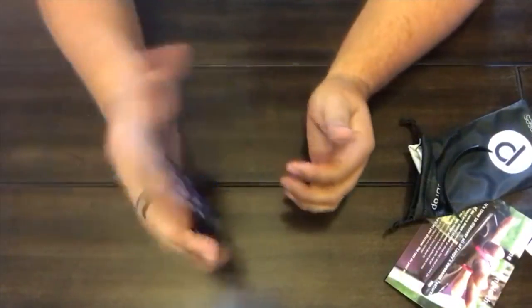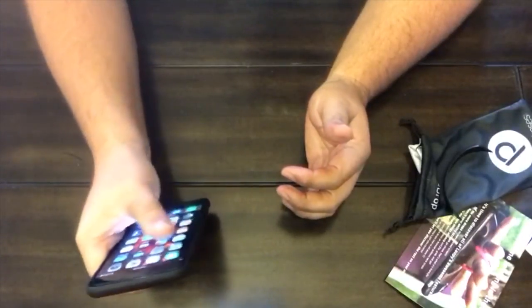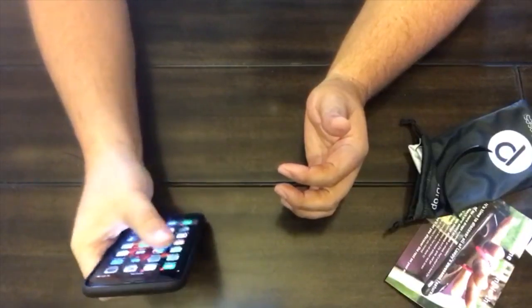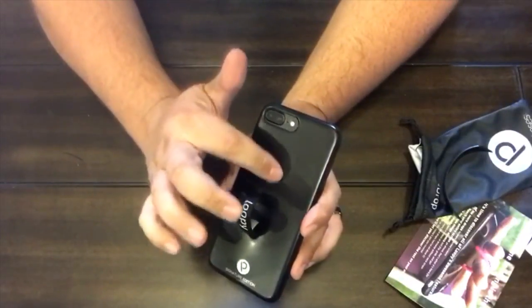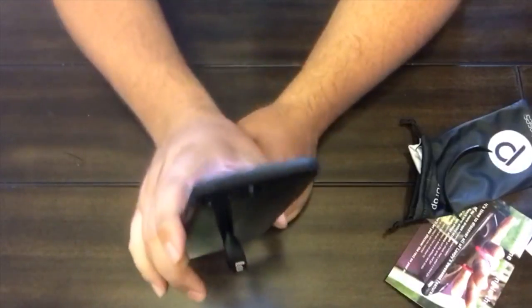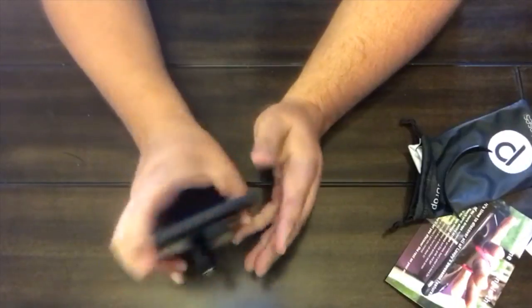I think I'm going to like this case and I'm going to try it out for a while. The idea of being able to reach all four corners of this big iPhone 7 Plus is very appealing to me. I also like the idea of being able to grab onto that loop when I'm grabbing other things or carrying things to and from the car. It's nice to just grab onto a loop and not worry about dropping the phone.